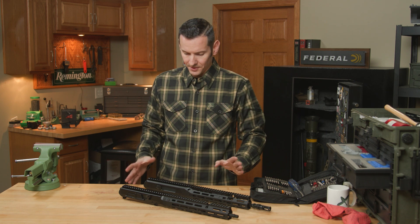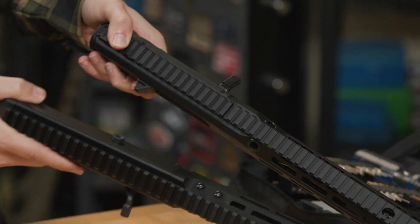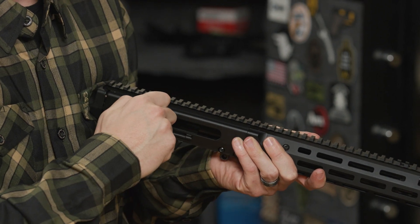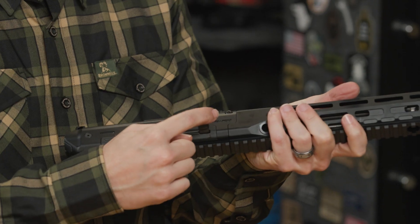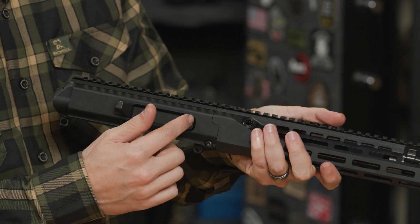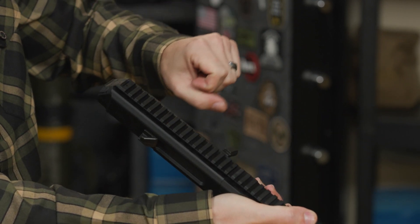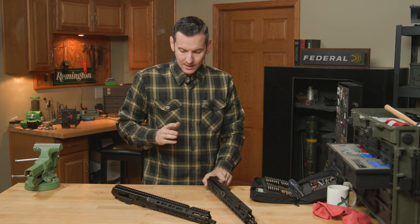The biggest thing you're going to notice at a glance is the charging handles. On the Gen 2, the charging handle is on the right-hand side and it is reciprocating, which means every time you pull the trigger and fire a round, the charging handle moves with the bolt. On the Gen 3, the charging handle is on the left-hand side and it is non-reciprocating. It's still technically a right-hand bolt setup because it ejects from the right side, but when you fire, the charging handle doesn't move — it only moves when you manually charge it.